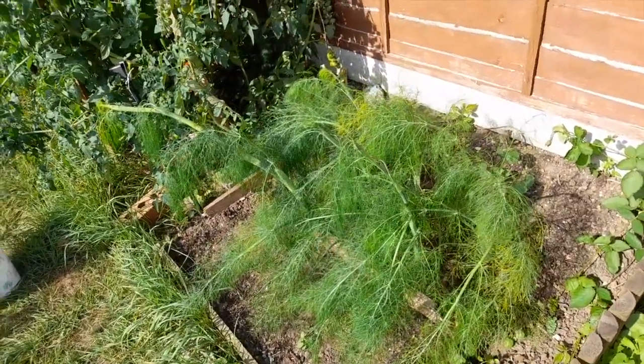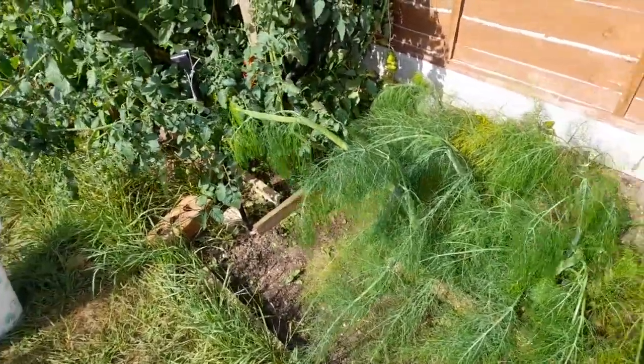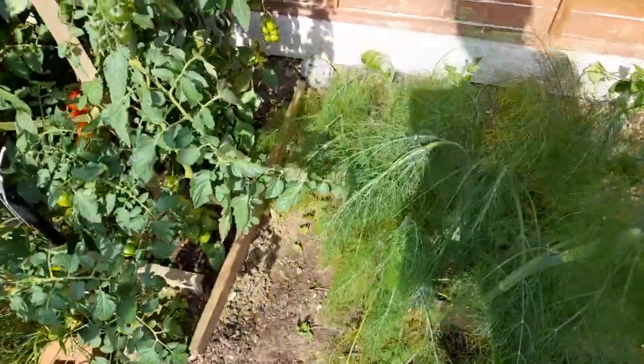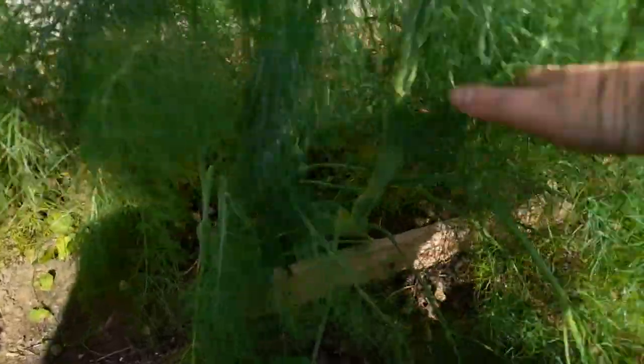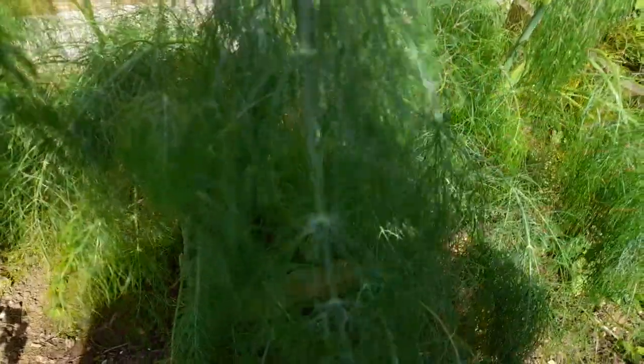I want to give you a little update on the vegetable patch in the garden. In the previous videos it was when I just started, so that was in June, and now it's nearly the end of August. I want to show you what grew and how it grew. The salads are already gone because I didn't replant them, but here there are some fennels — some grew a bit better, some not so much, and now it needs a bit of water so it's a bit dry.